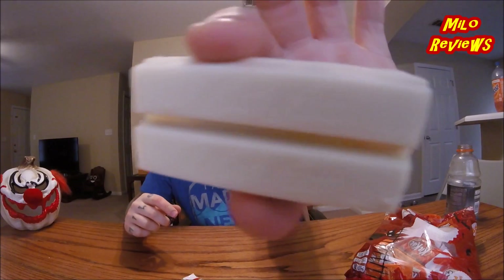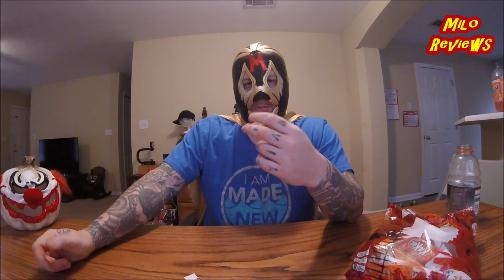I'm gonna try the white chocolate one and see if there's a difference besides the color. White chocolate KitKat. They taste the same. Yeah, they taste the same — it's just this one's white and this one's dyed orange, but both of them have the white chocolate flavor.